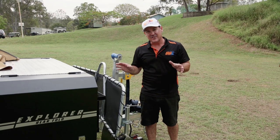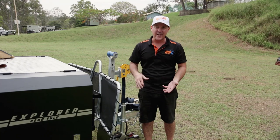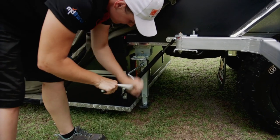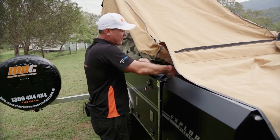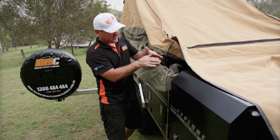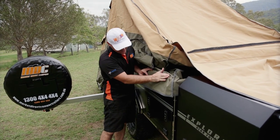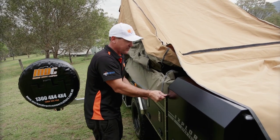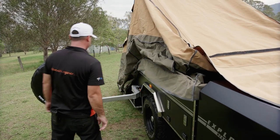It's a good idea to do stabilisers after you've put the tent over, because you want to get that floor nice and level. If you do it beforehand, it's hard to level it up properly. Make your way around the trailer and pull your canvas over the edge. This has canvas on the inside and the outside, so any water that comes down the outside goes over the edge and stops water from going inside.